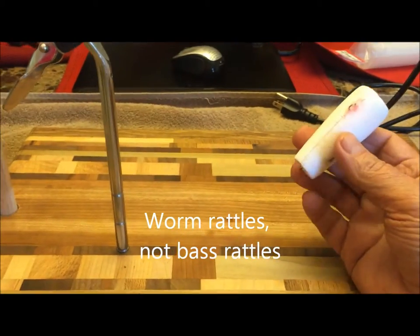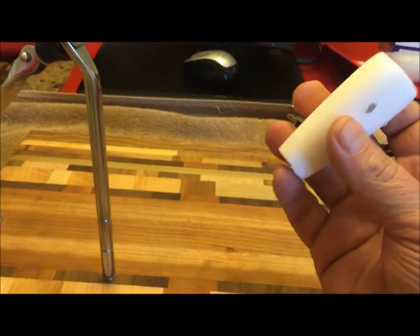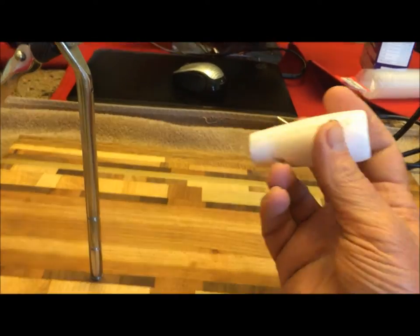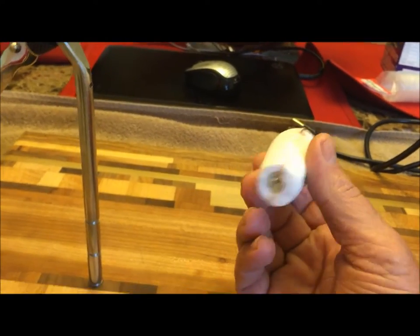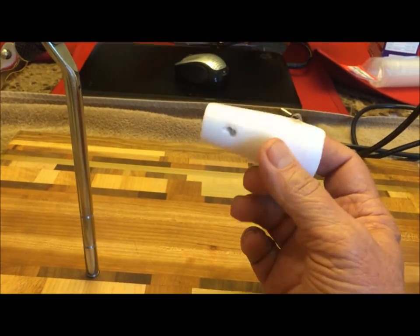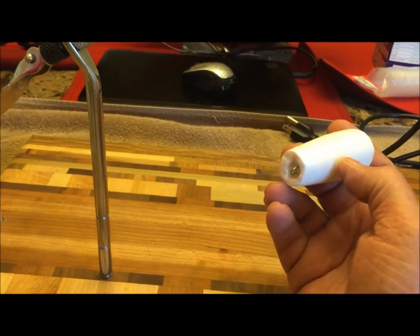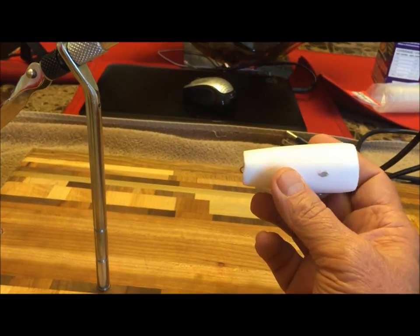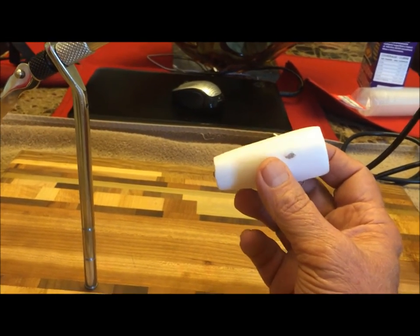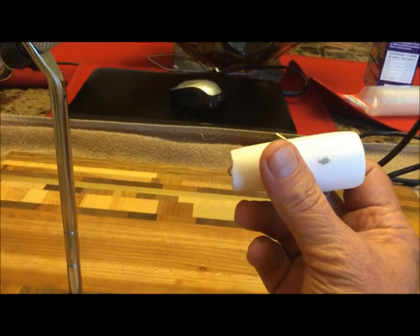I've got my bass rattles installed — they are flush. Got both rattles installed and re-sanded it one more time with 220; it's nice and smooth. Getting ready to put my first coat of two-part clear epoxy on it. It's going to do two things: harden this closed-cell foam up even more, and give me a base to paint on, because I'm not sure the styrofoam would absorb the paint evenly.